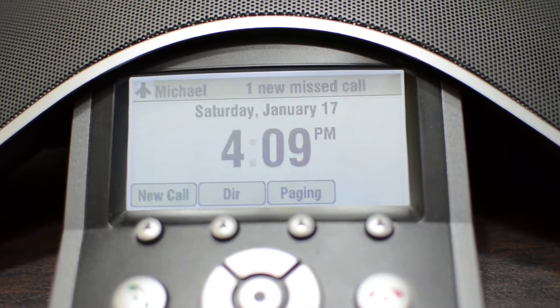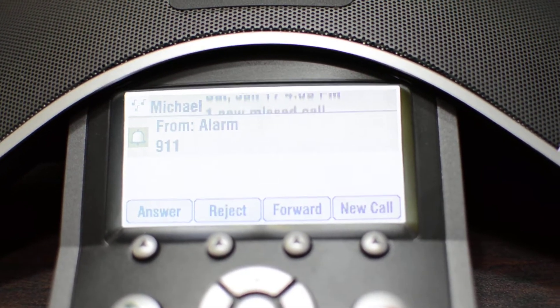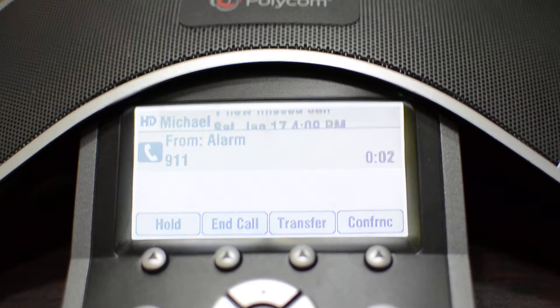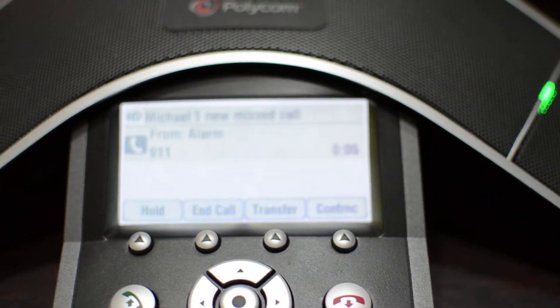And soon this phone will ring. It answers itself automatically and then plays this message: "You have entered a protected area. Leave immediately."